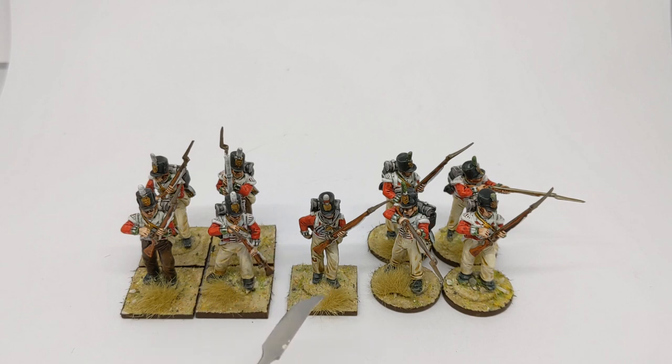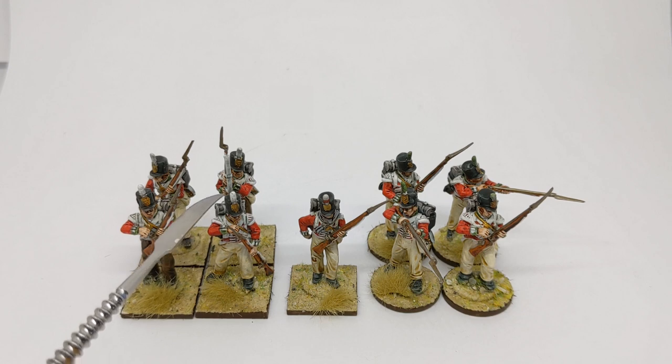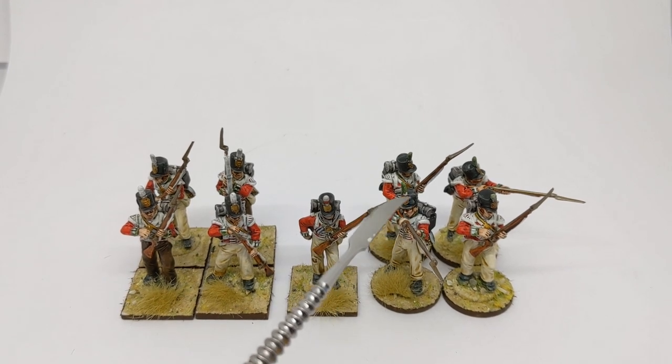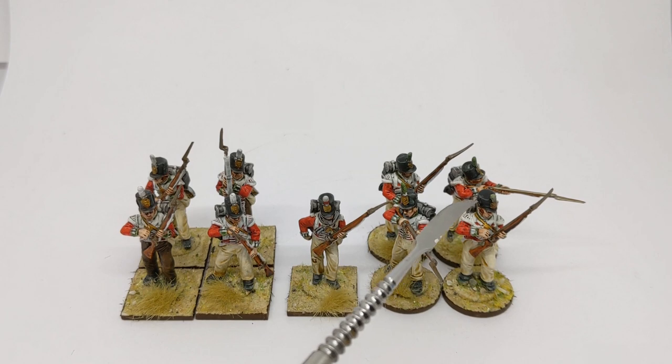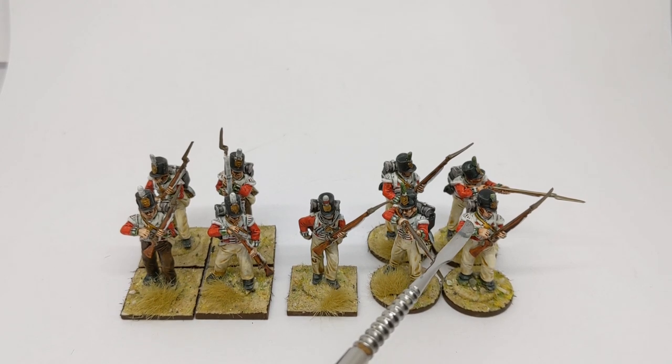When it comes to modelling and painting there are a couple of differences between a centre company Fusilier and the flank companies. On the top of the Shako, our plumes are different colours — for the Grenadiers they are white and for the Light Company they are green. The other thing is the lace wings or bird's nests which we can see on the shoulders of both the Grenadiers and the Light Companies.